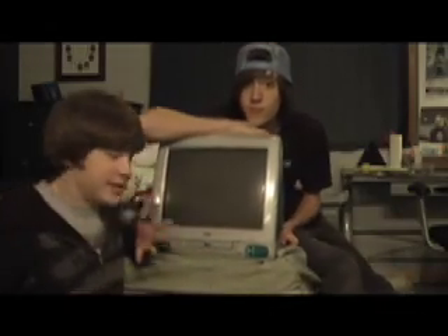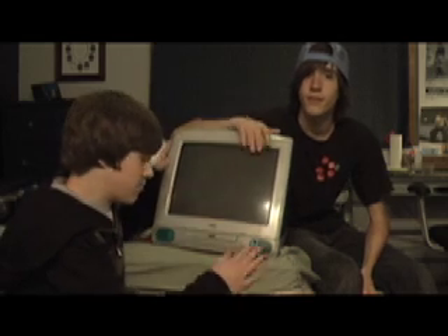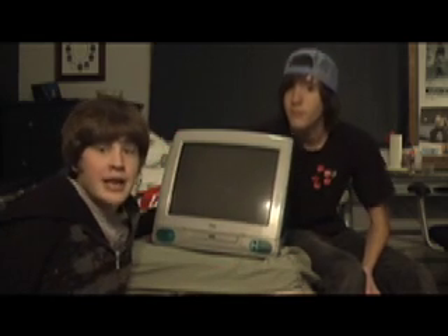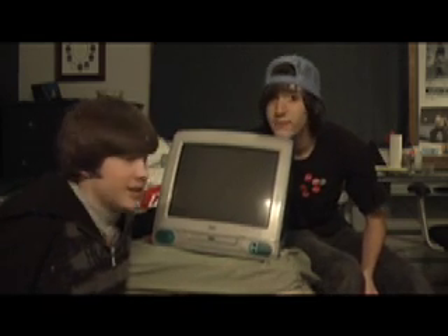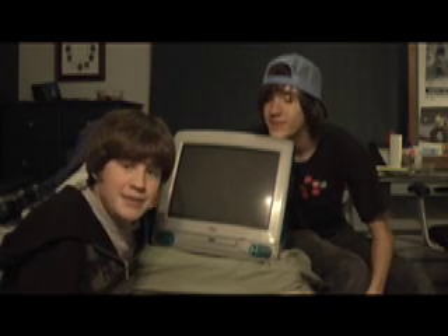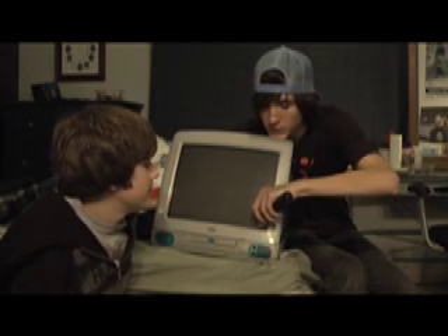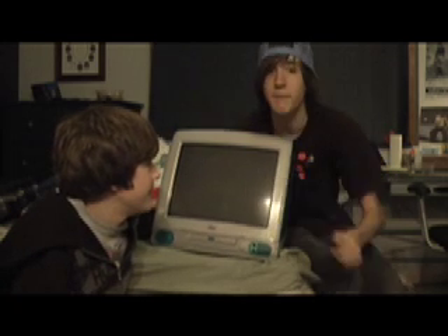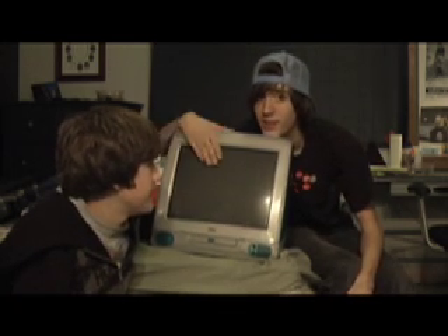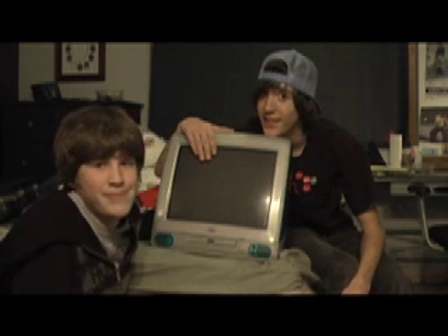Okay, YouTube. As you can see, we have this tray-loading green iMac G3 that doesn't work. And it's his. And he made up his mind of what he wants to do with it now that it doesn't work. He's going to make this into a full functional TV slash DVD player.